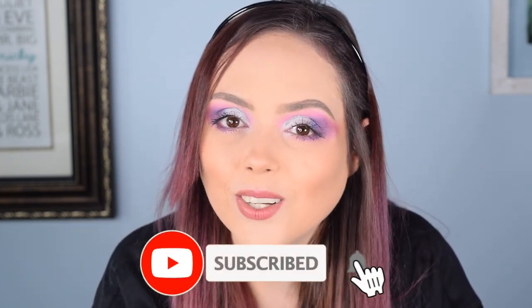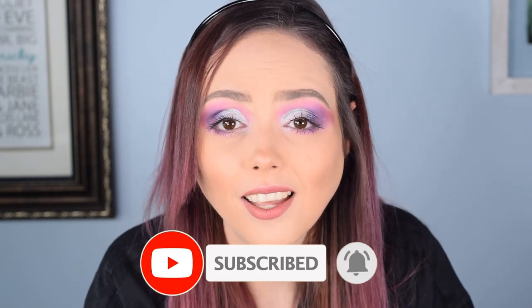I hope you guys enjoyed the video. If you did, give it a thumbs up. If you haven't subscribed to the channel yet, please consider doing so — we'd love for you to be part of the Dark Angel family. I hope you guys are having a wonderful day and you stay girly with a dark twist.